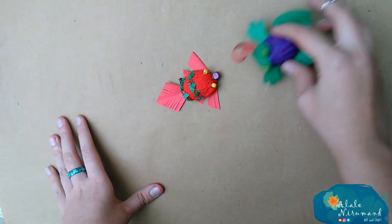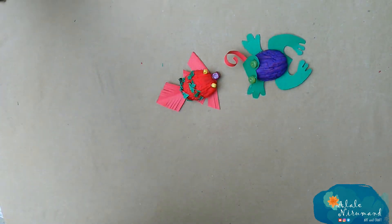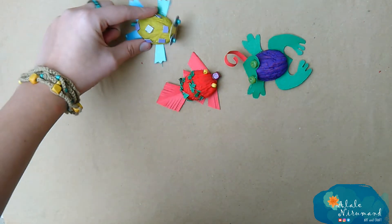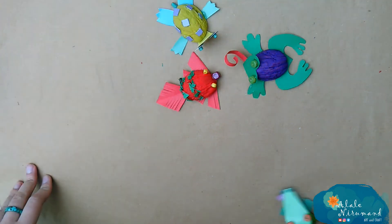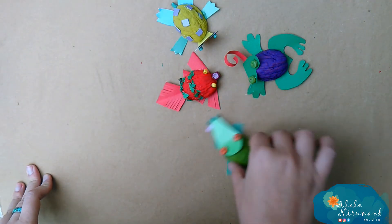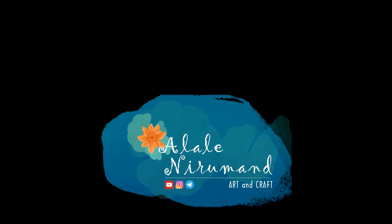Alright, here are the other creatures that I made today: an alligator, fish, frog and a turtle. Hope you enjoyed this tutorial. If yes, please give me a big thumbs up and comment down below, because that helps me a lot. Love you always and see you next time.